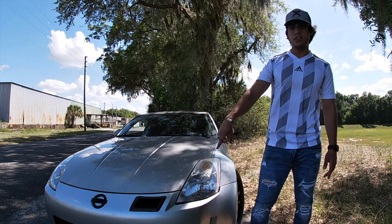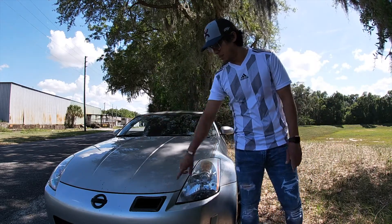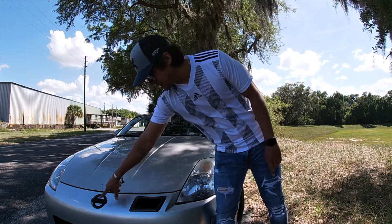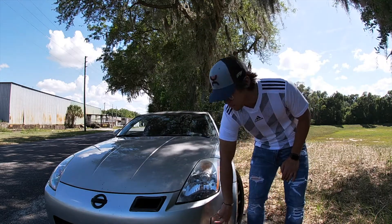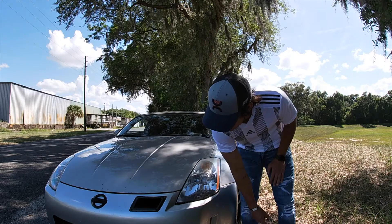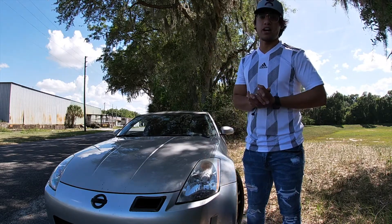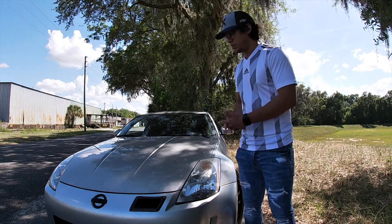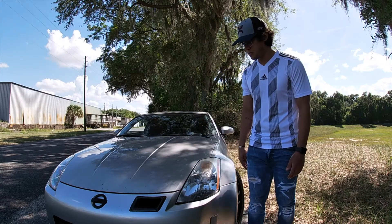Moving down to the front bumper, I got it off Craigslist and it came with all these black accent pieces — a blacked-out Z-badge, a little carbon fiber cutout, blacked-out side markers, and the front part of the bumper painted. My bumper was cracked so I had to get a new one. I didn't want to go aftermarket just yet, and I got this one for about a hundred dollars.